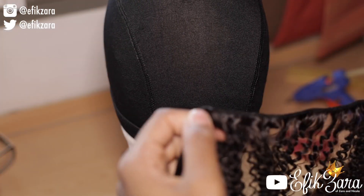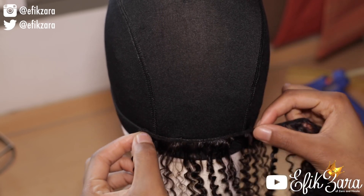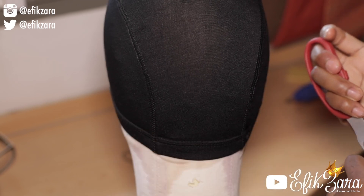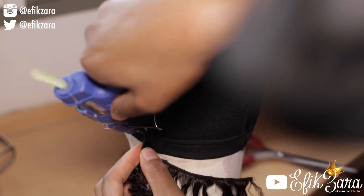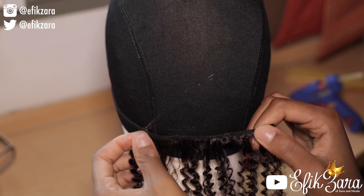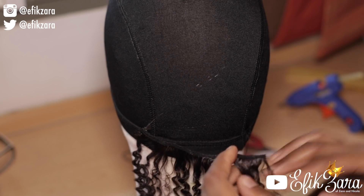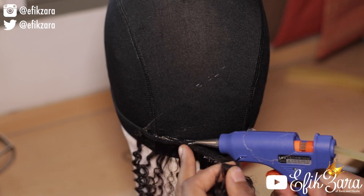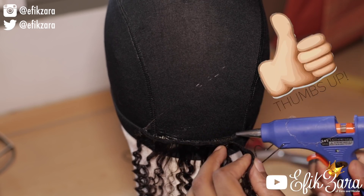Now that we've finished the closure, it's time to move on to the back section. I'm just measuring this piece of track so I can attach it, then cutting it. When I attach it I add just a dot of glue, and I'm always sure when starting out not to attach any hair to the elastic band so it can still be malleable. After I've secured the edge with just a little bit of glue, I go on to do the rest of the track.